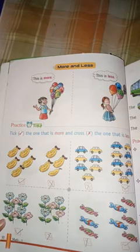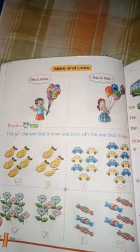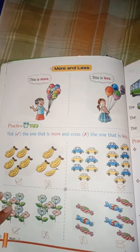The topic of chapter 1 is comparison. I hope you understood. Practice and understand everything. Thank you. Have a nice day. We will see you in the next video.